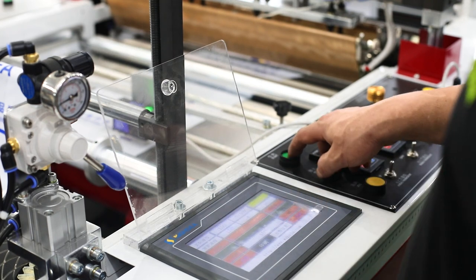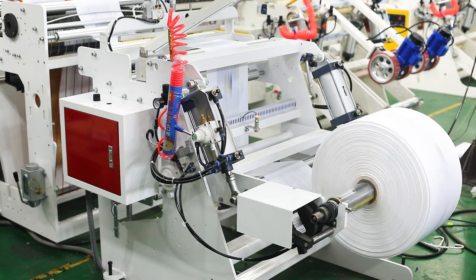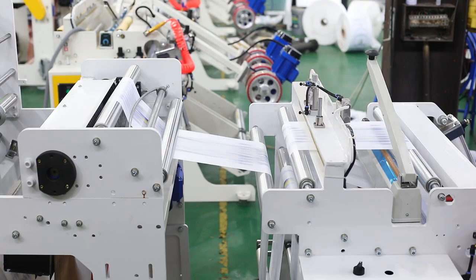HSYT600LJ is designed for T-shirt, bag-on-roll, and flat bag-on-roll with paper core production. One machine, two options. It is easy to change the punch mold to make different bags.